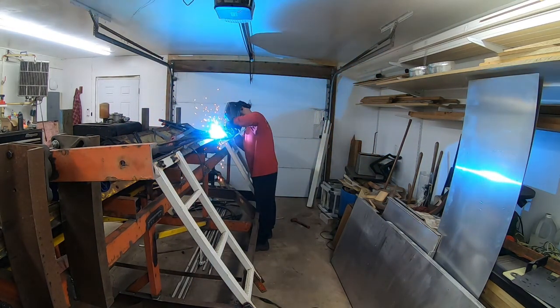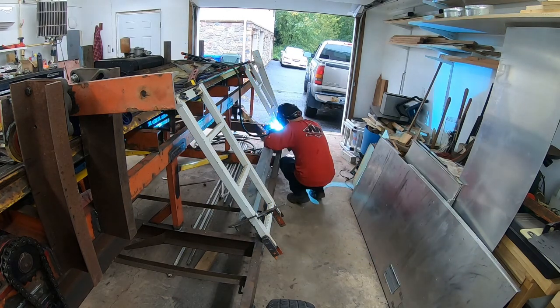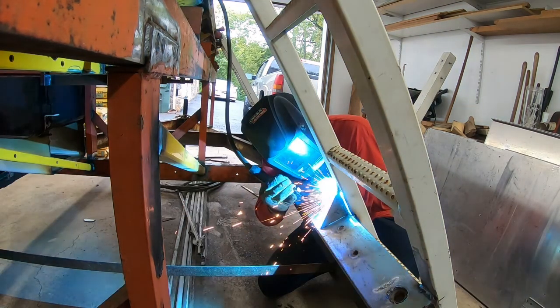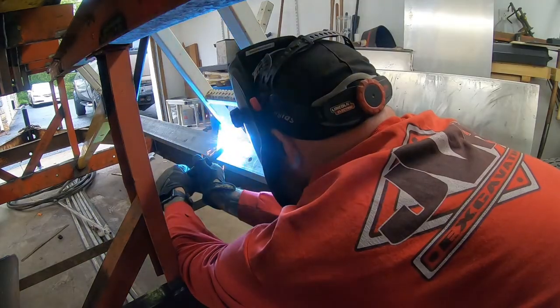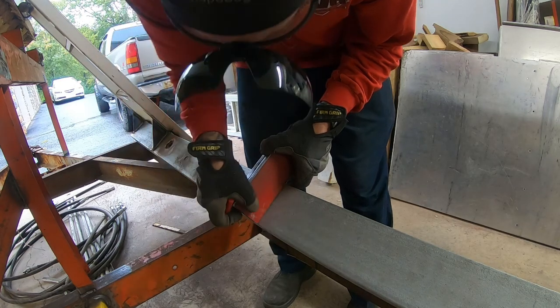Before I welded the C-channel in to weld those two pieces together, I had to weld my final hinge in because I couldn't take the lifts back off. I made four gussets to go on the backside, and I'll probably have to do some on the front side as well since that's where most of the pressure will be when it's lifting.